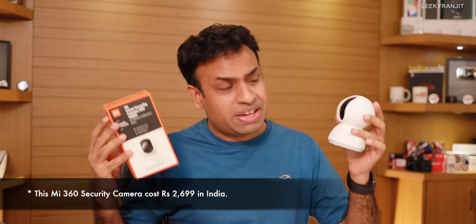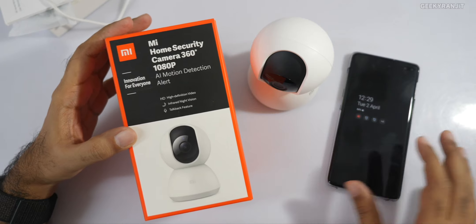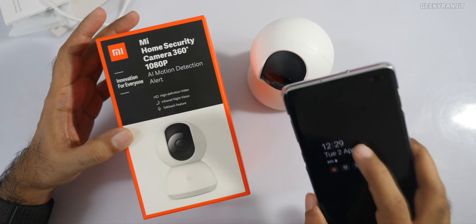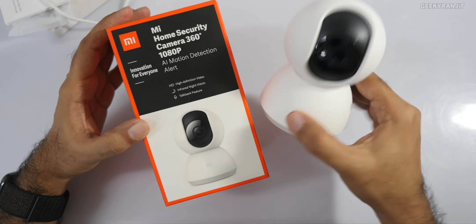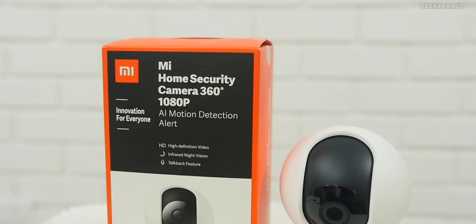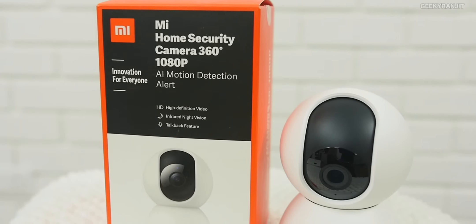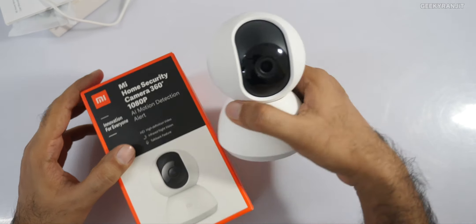Let's have a closer look — it does have a lot of features. Here we have the Mi camera itself. You'll also need a smartphone because you have to install the app to see what is happening. It says it has AI motion detection, it's a 360-degree camera with a 1080p lens, infrared night vision, and a talkback feature.